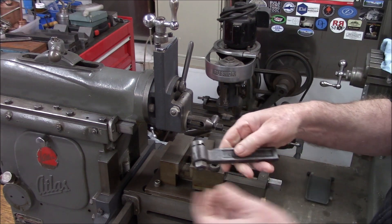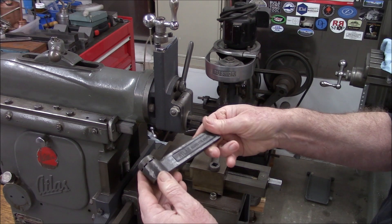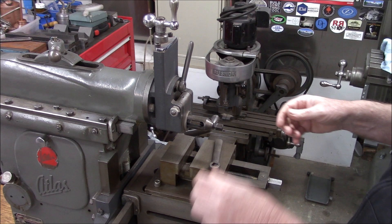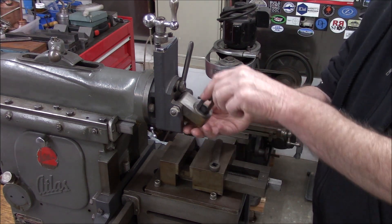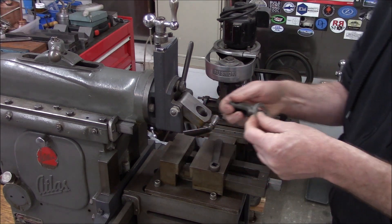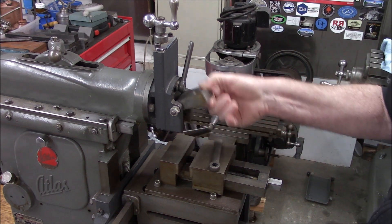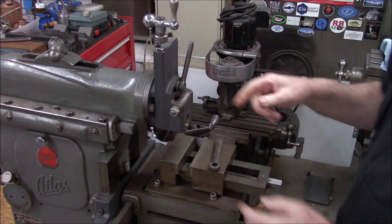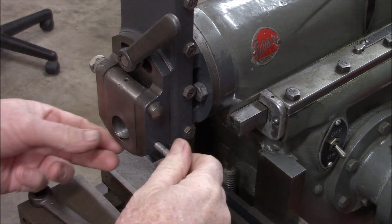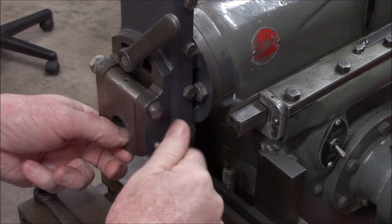This is a genuine Atlas, which is great - these are not easy to find. Let's get the lantern out of here. The clapper's nice and free. This is the lock screw for the clapper and it's not acceptable.